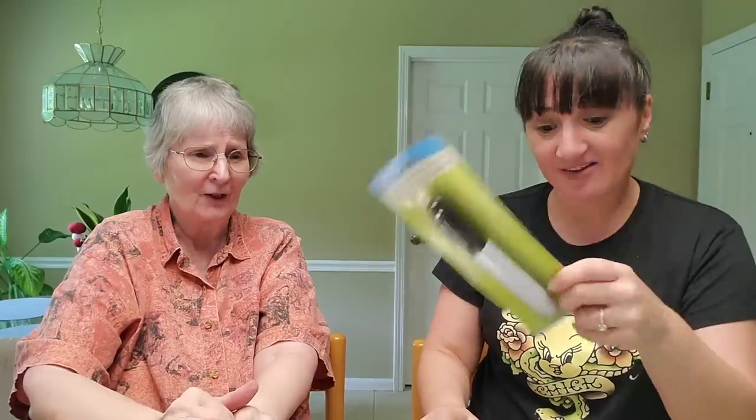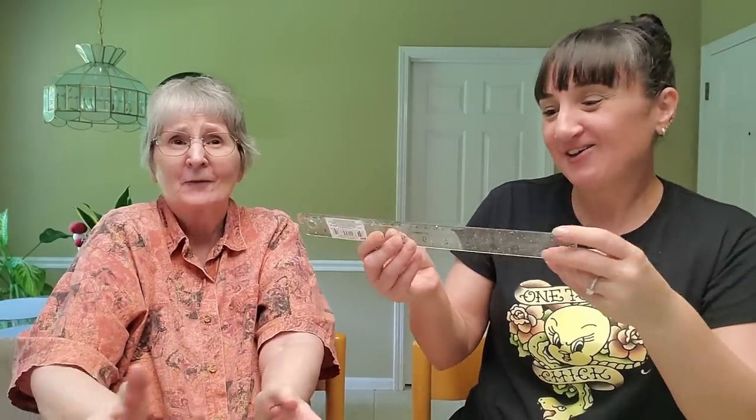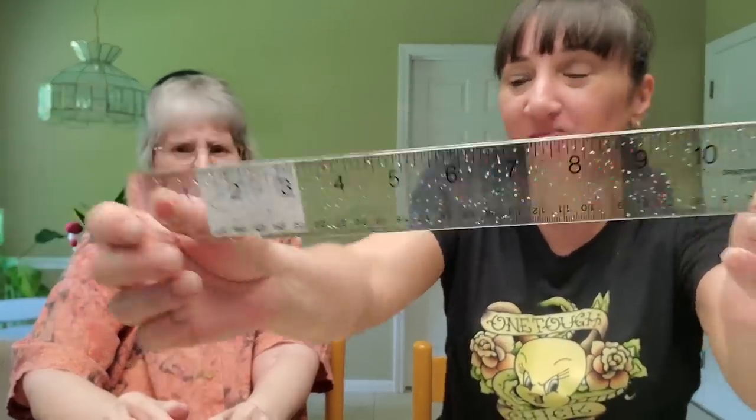I picked up a ginormous marker because I'm always using one to mark out addresses on packages — I figured I can't lose this one! Then I got this cute sparkly ruler. I had a gross brown-looking ruler from a storage unit, and if I ever need to show measurements on Poshmark this will be much better. It'll also help me draw straighter lines. I got that for $1.25.